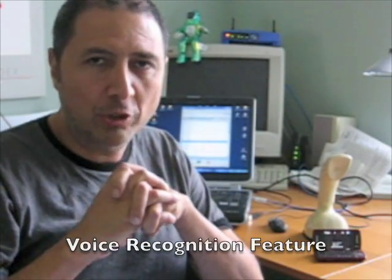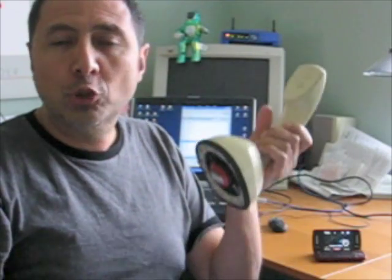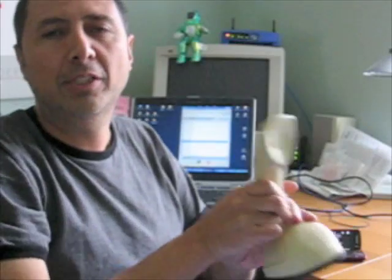It has another feature which is voice recognition. Voice recognition works like this: I pick it up, get the dial tone, push twice, say 'call Peter' — and right now it is calling Peter. That is the voice recognition feature.